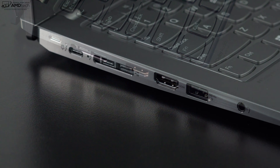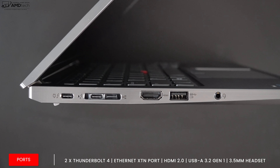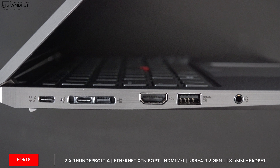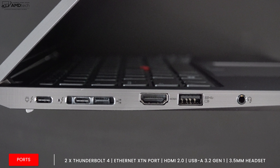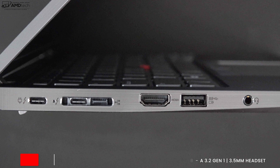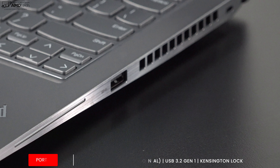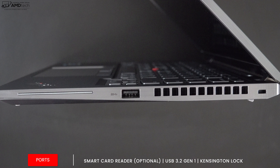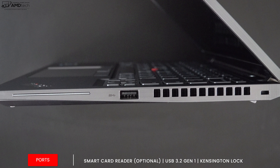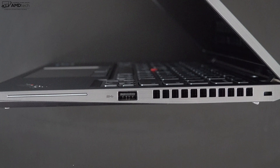On the left side you get two Thunderbolt 4 ports that do data, charge, and display out, an Ethernet extension port, an HDMI 2.0 port, a USB-A 3.2 Gen 1 port, and a 3.5mm headset jack. On the right side there's another USB-A 3.2 Gen 1 port, a Kensington lock port, and an optional smart card reader. Notably missing: there's no SD card reader of any sort, which is a miss in my book.